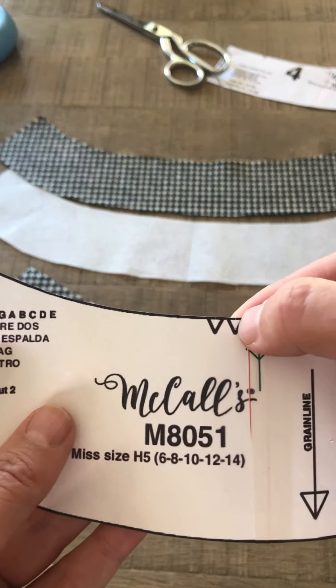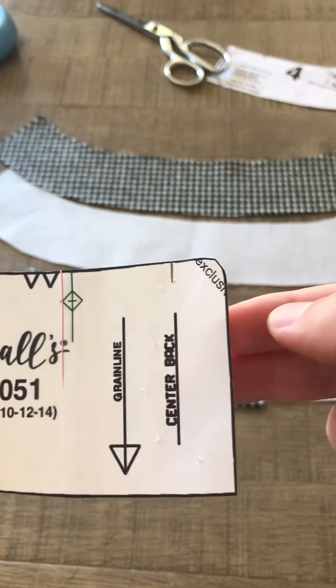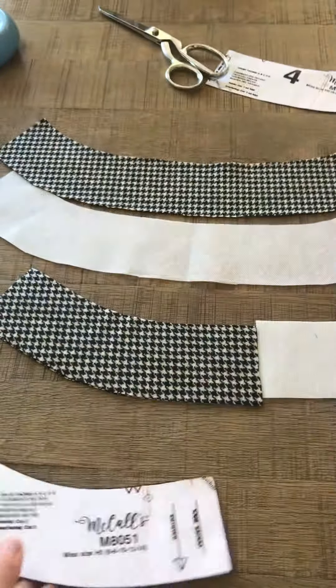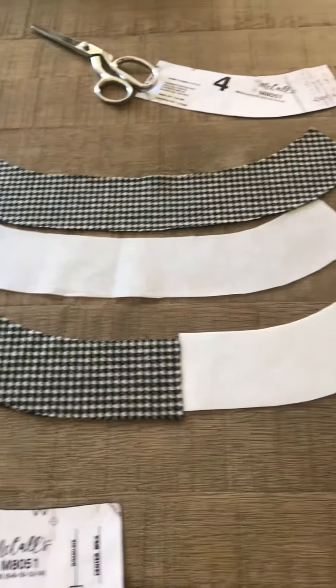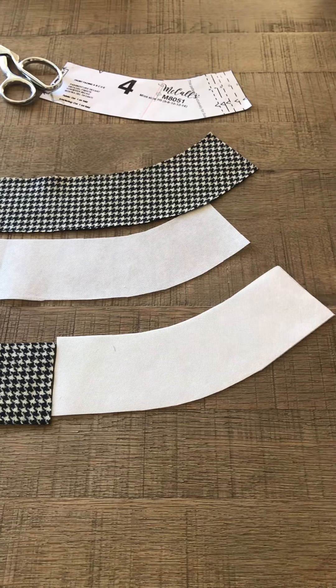Double notch always indicates the back; a single notch indicates the front. You also cut that piece out of interfacing. Now you are ready to start sewing your skirt together.